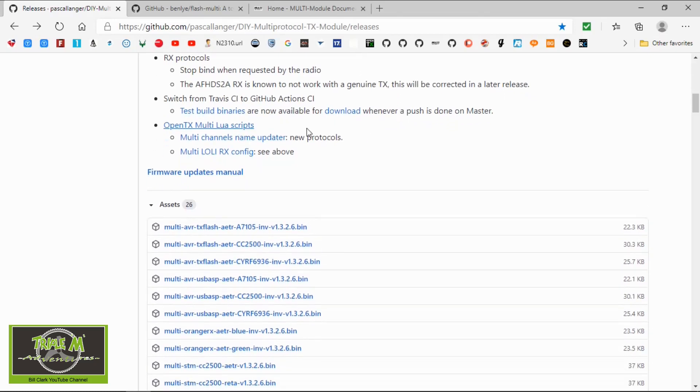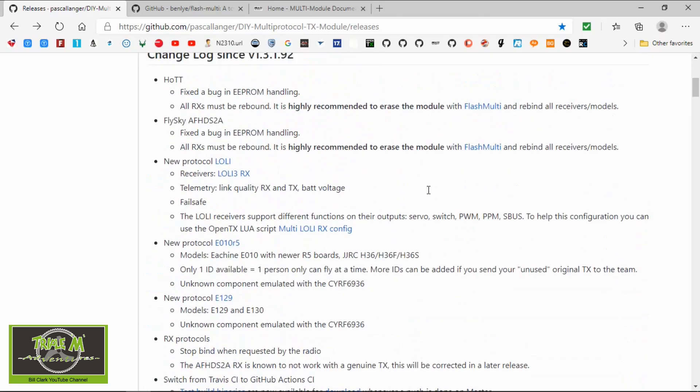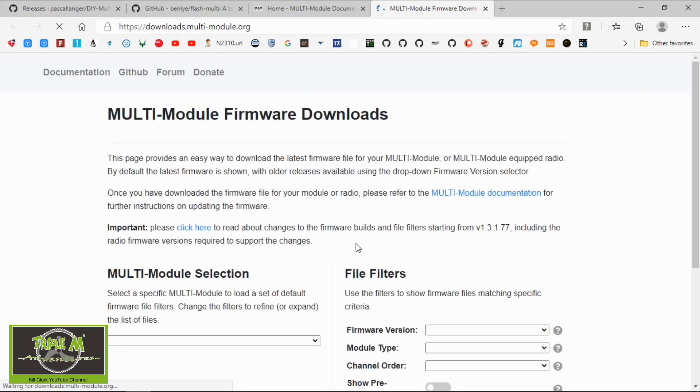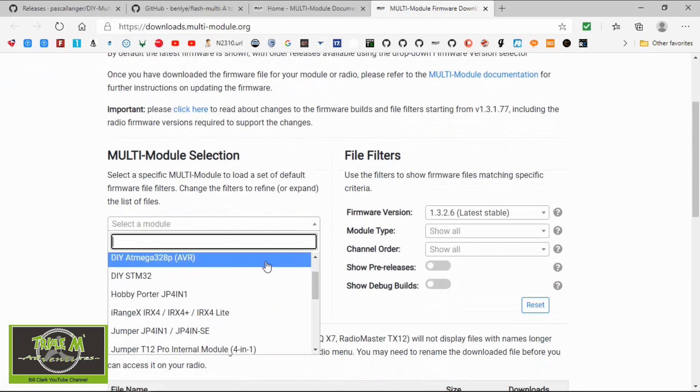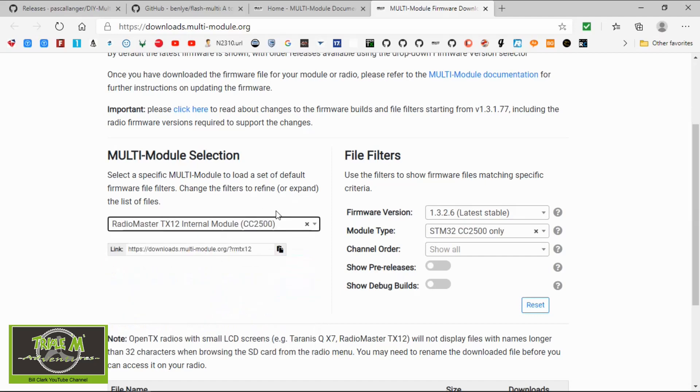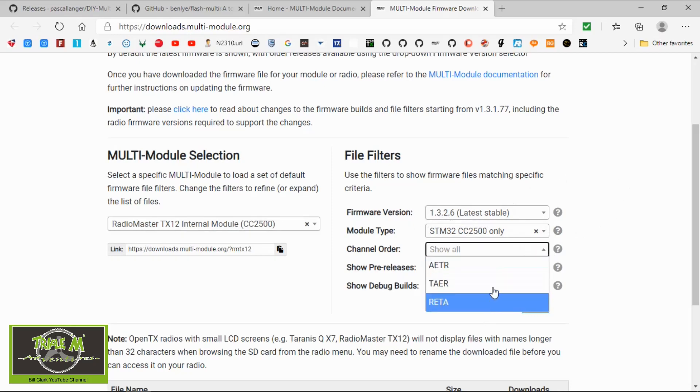We've also got new LUA scripts. To download those, go to this webpage — all links are in the description below. Click here and choose your radio; for example, the RadioMaster TX12. You can see it's version 1.3.2.6, it automatically picks the correct module, and then you pick your channel mapping — I now use AETR. I updated my modules on my radios with no problems and no errors.